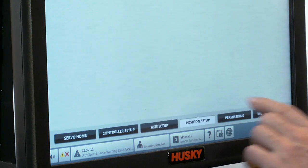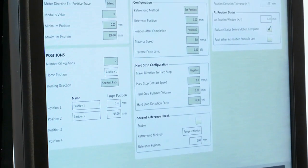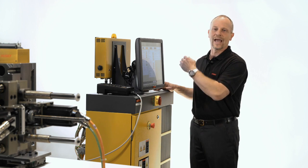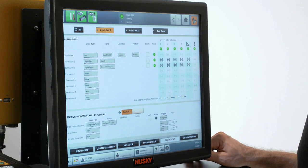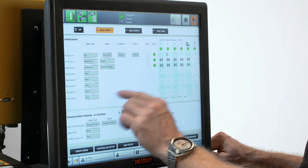The position setup is used to create different positions — up to four positions for each axis — and calibration is used to define the home position and the starting position. In the permission screen, we can set the trigger signals for when the motion is going to start and what conditions need to be fulfilled to allow the motion.